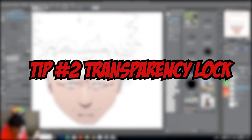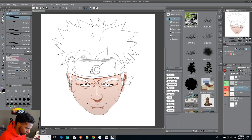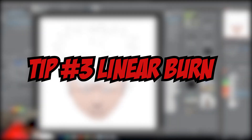Tip number two: you can use the transparency lock tool — it's right over here. Click on that and it will lock the colors in place so you won't go outside those colors. It's kind of like using the magic wand, but instead of picking specific colors to change, you just push on that layer. It's important to keep all your layers separated — shading, lighting, etc. Transparency lock on one layer will keep you from drawing outside that layer.